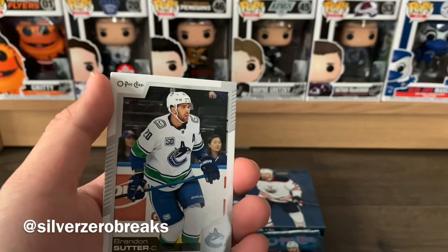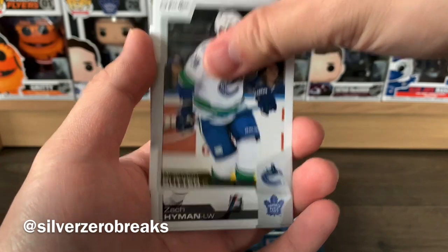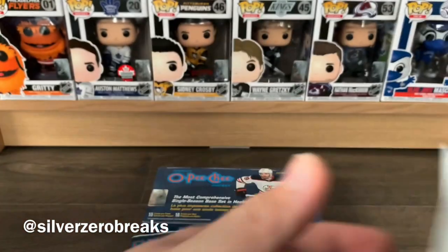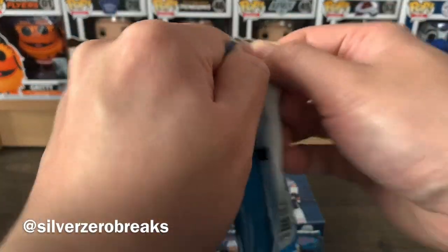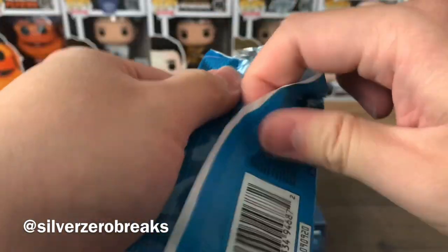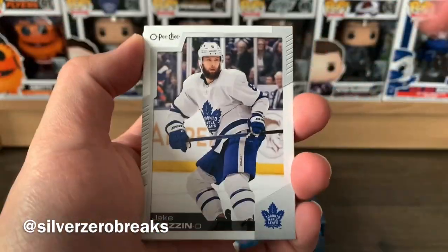Then we have a base card of Brendan Sutter, Zach Hyman, Semyon Varlamov, and Jordan Staal to finish that pack. Onto pack two — the struggle continues with these hockey card packs, they're actually worse than other packets I've been opening on this channel. We have Jake Muzzin.